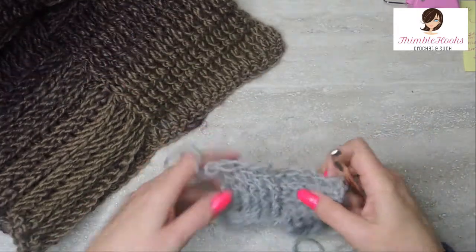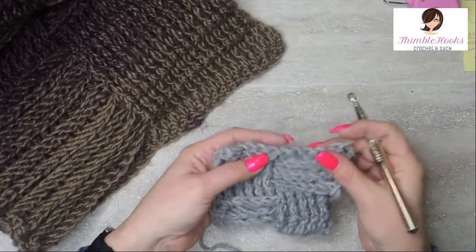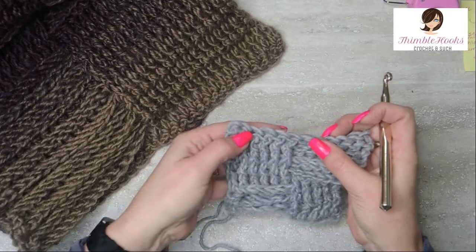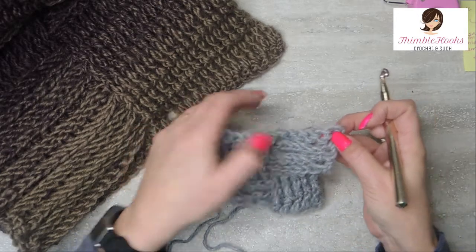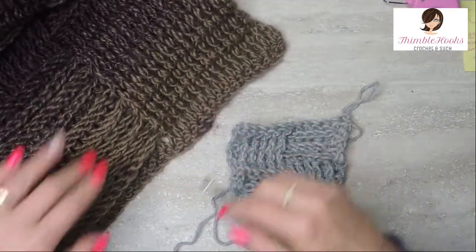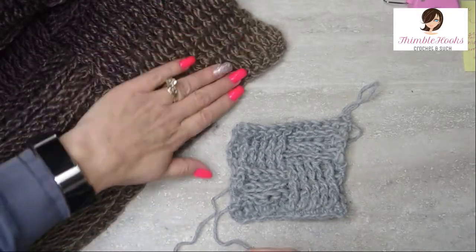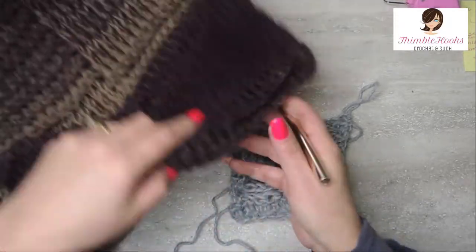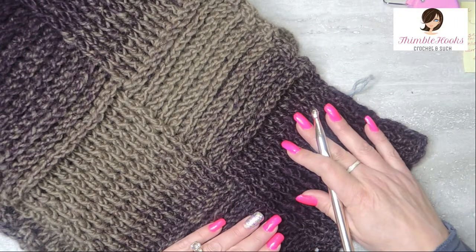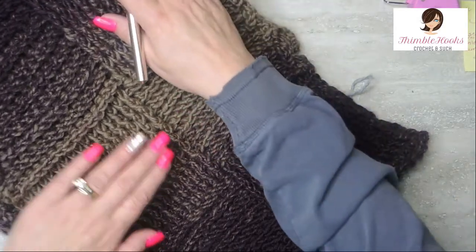Now these are square. So now would be the time that you change direction. Turn, chain one, and then do front post double crochets for 5 and back post for 5 here, and on either end is a double crochet. Do that for more rows. What I have in the full scarf is 15 and 15, and 10 rows high. Every 10 rows you just change it out — front post, back post, and then the next 10 rows front post and back post in the other direction.